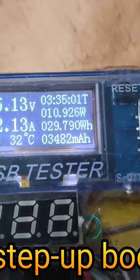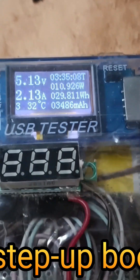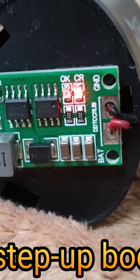This three-cell 3S 12.6V charger supports an input voltage of DC 3 to 6 volts, with recommended inputs of 3.7V or 5V, and offers different input current options of 1A, 2A, or 4A.